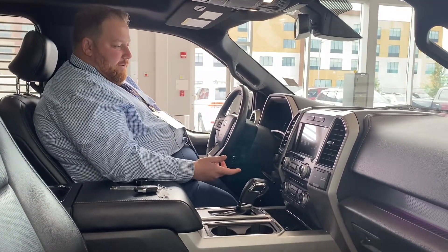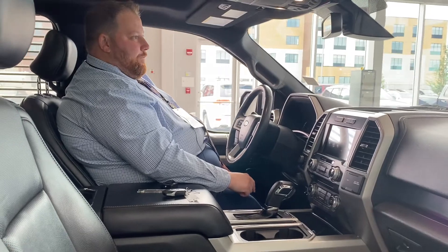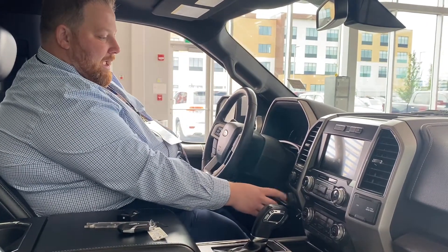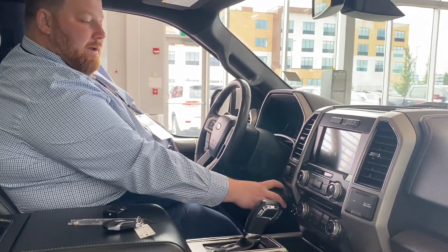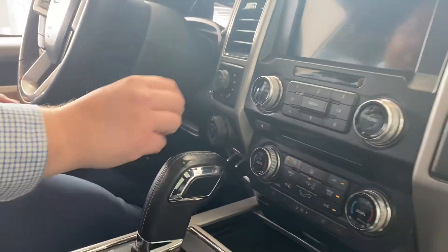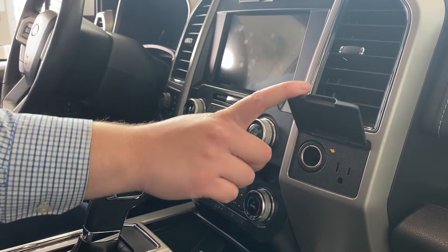You do have automatic 4x4 — 4 high and 4 low — just change it right here on the console. You also have the trailer reverse system, so if you're unsure how to back up a trailer or just want more precise control, you turn this on and control the button to point where your trailer needs to go — very handy. There's also an integrated brake controller, plus a 120-volt inverter plug-in and a 12-volt receptacle. Everything is well laid out and clearly labeled.